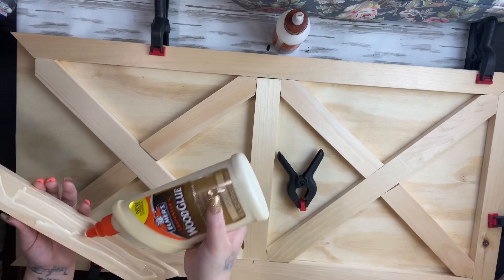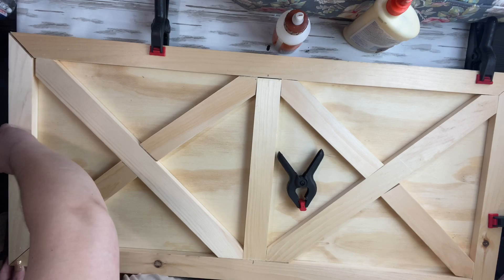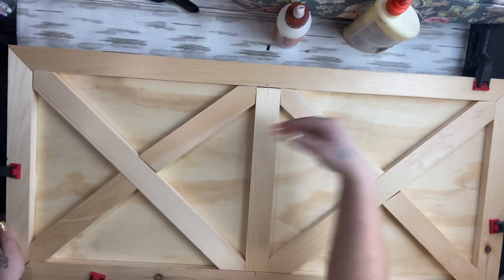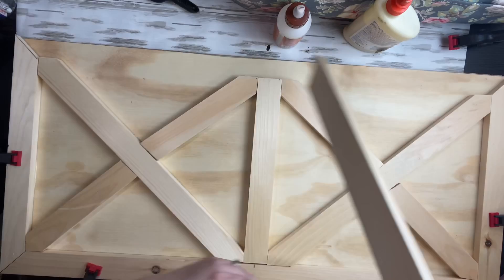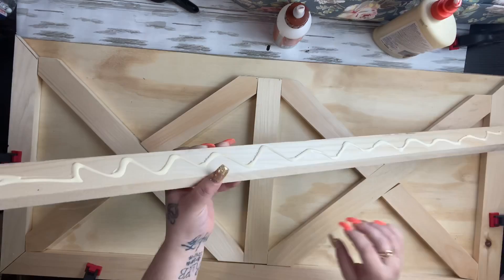All together, if I had to price out the materials, just the wood would be about fifteen dollars. I'll leave all the information linked down below on what kind of wood you would need. So basically I start off sanding all my pieces, then I take my wood glue and glue all my pieces down. I tried to clamp them, but my clamps were causing my boards to slide all over the place.